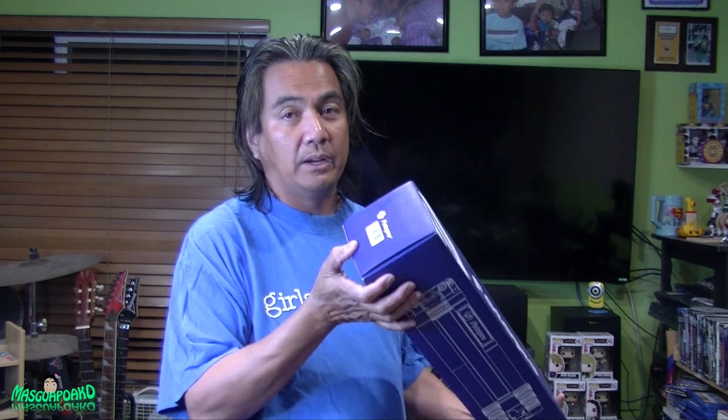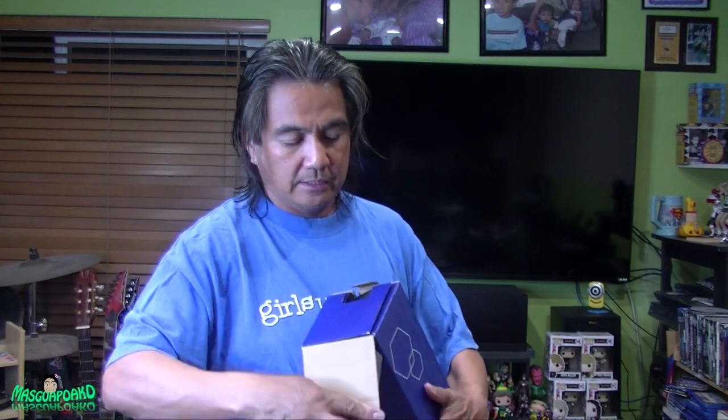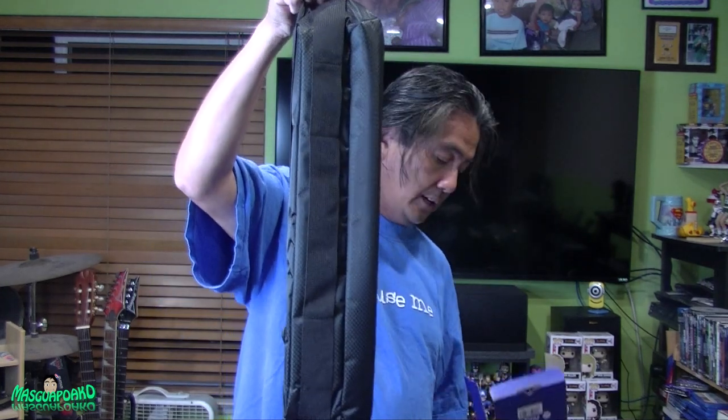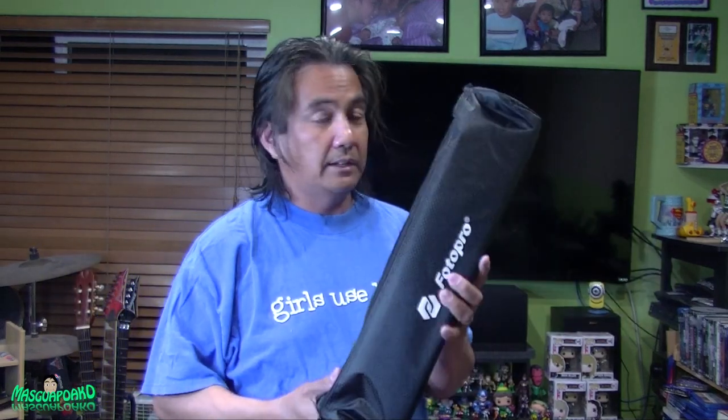This is the tripod kit — it has a monopod built in. I might have to change the head; this comes with a ball head. Opening it up now, and here it is. It comes with a nice case. I'm planning to take this on a trip, that's why I bought it.